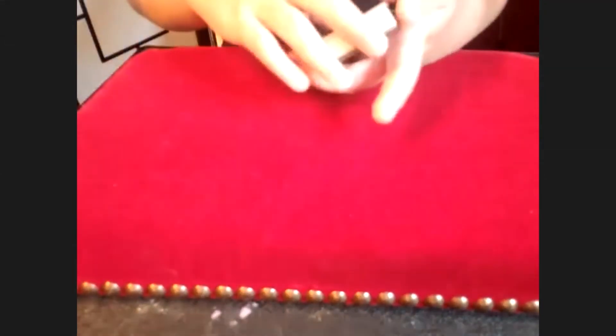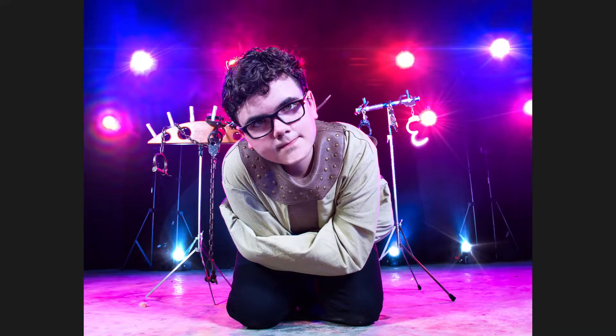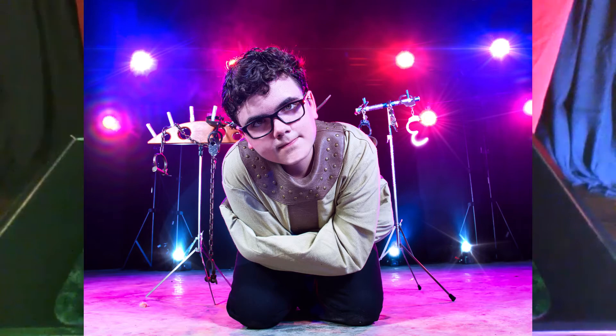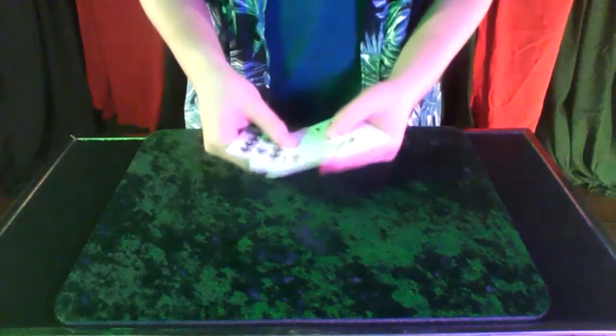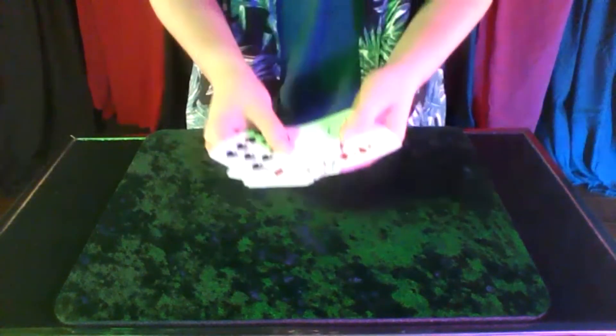So there you have it — another very simple card trick. Now I think we have two tricks down. Do you have another one you'd like to share with us? Yes. So first up, I need to find four cards.